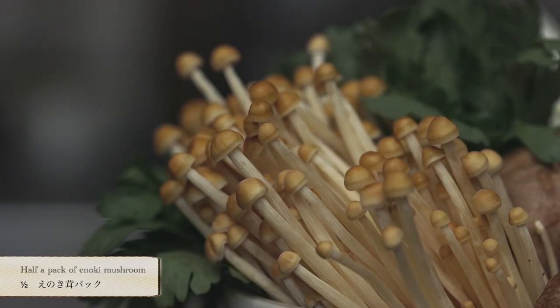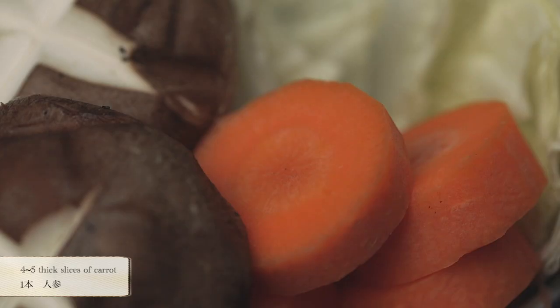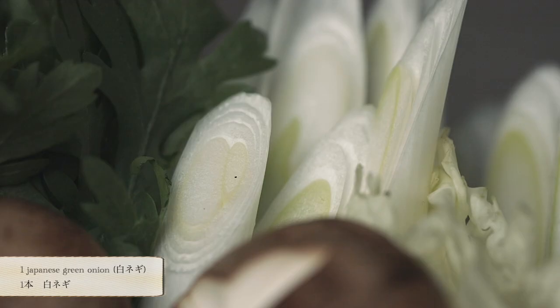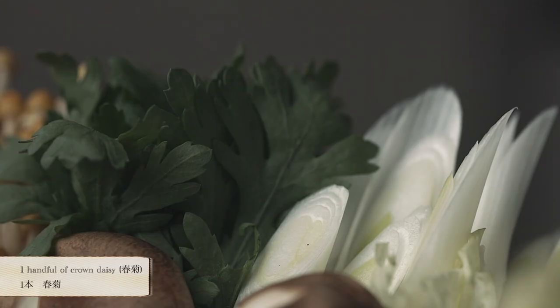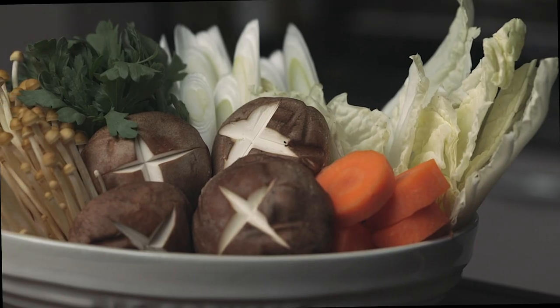You will need enoki mushroom, shiitake mushroom, carrot, Japanese leek or shironeki, clown daisy or shunkiku, Chinese cabbage. You'll also need grilled tofu as well.